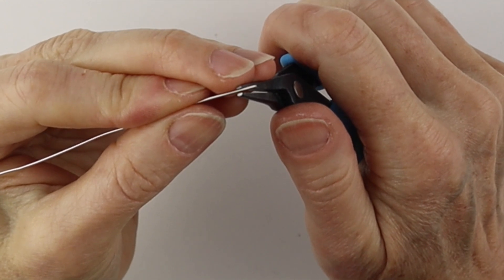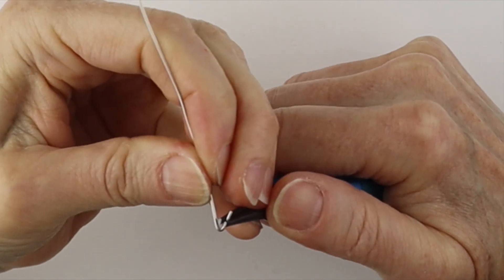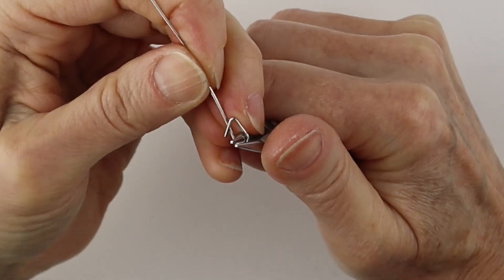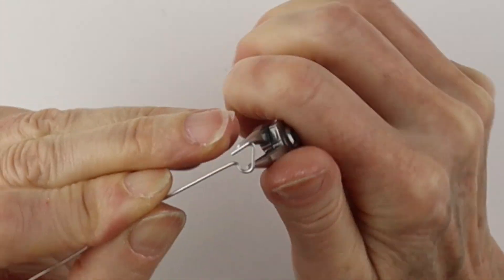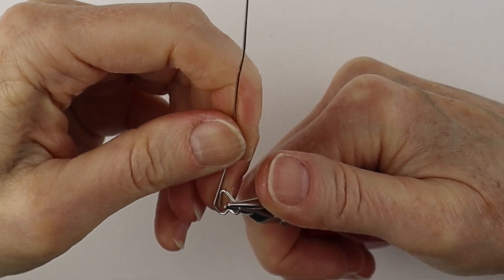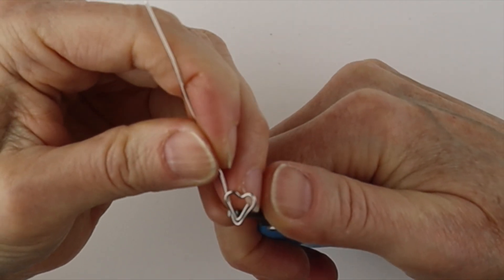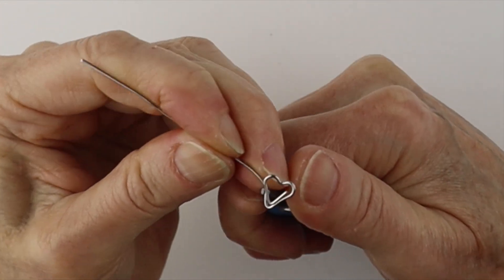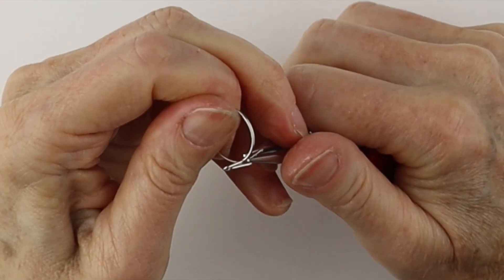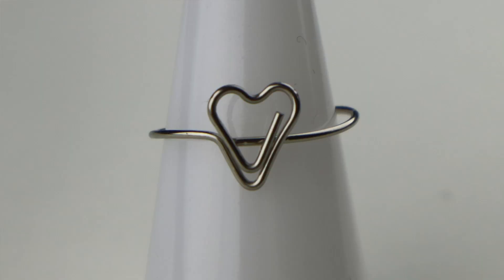The V is really easy — just take the wire, bend it up on a sharp angle, and form the heart. Take your round pliers, bend it down, up, and down. Wiggle it in place a little bit, then take the flat pliers, bend it in, bend it up, and straight across. Curve it around, curve out the band, wiggle it a bit, and there you have your V in the heart.